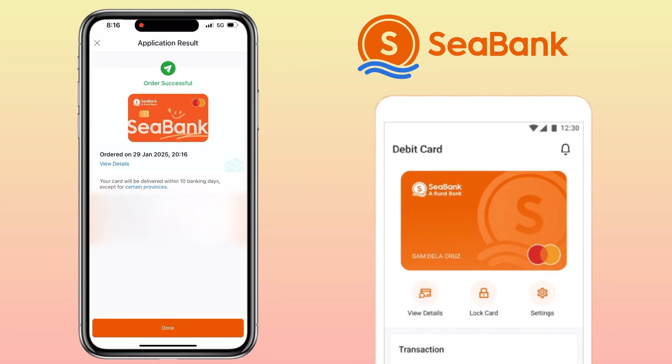Take note that the card will be delivered within 10 banking days. Tap 'Done' to finish the process.